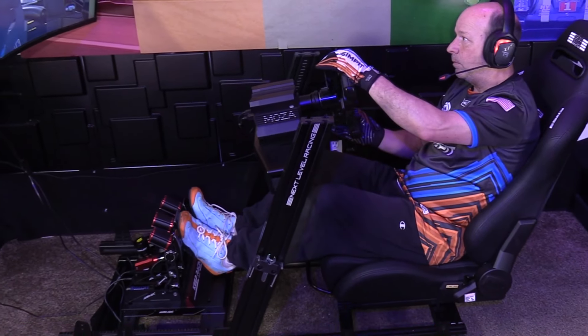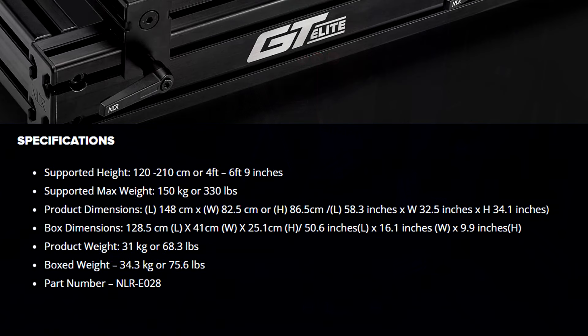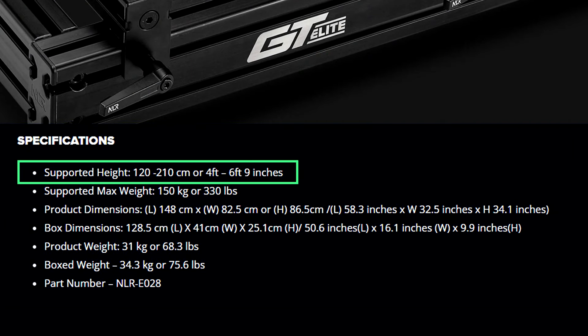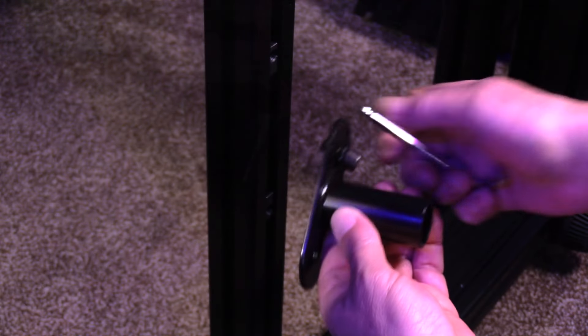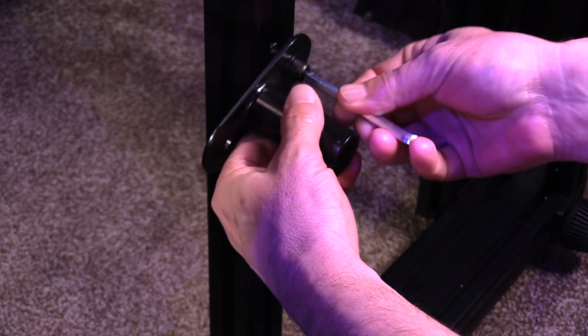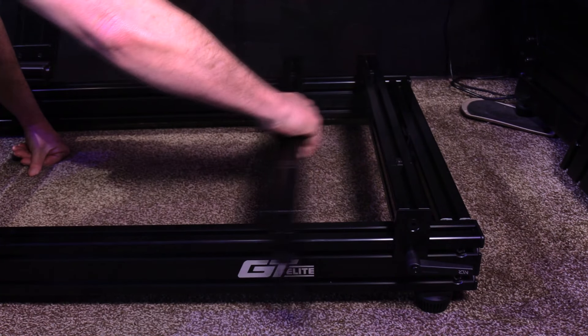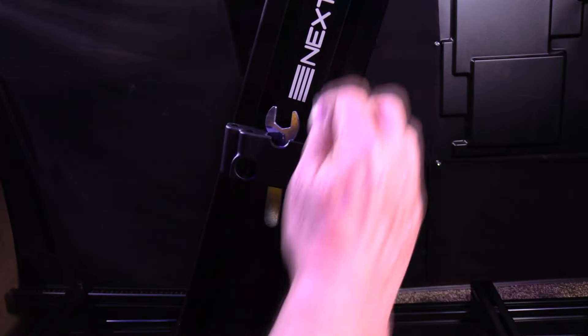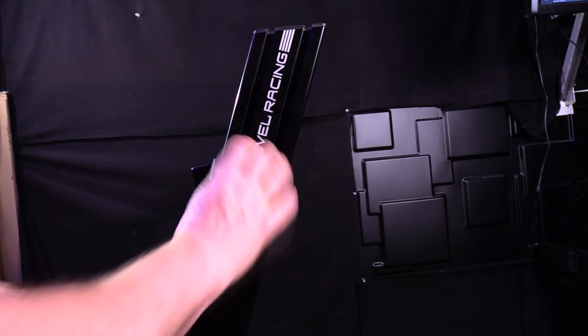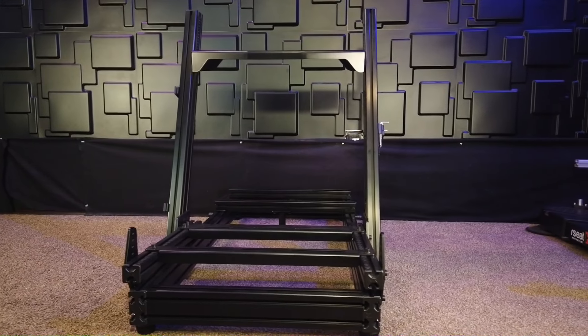So what exactly do you get for your $750? You get that robust 40x80 profile chassis in a fixed GT position, with an extensive range of adjustments to accommodate drivers from four feet all the way up to six foot nine. The GT Elite Lite comes equipped with shock-absorbent adjustable feet, a butt kicker mount, dual bars on sliders to accommodate most car seats, all necessary assembly tools, a tool holder, cable management clips, and end caps for all exposed profile tubes.